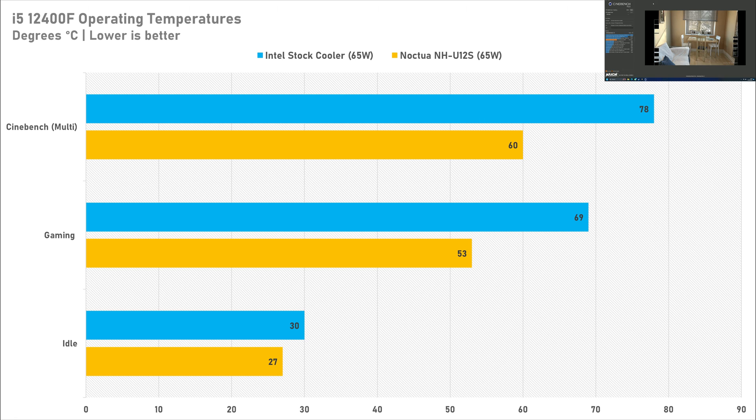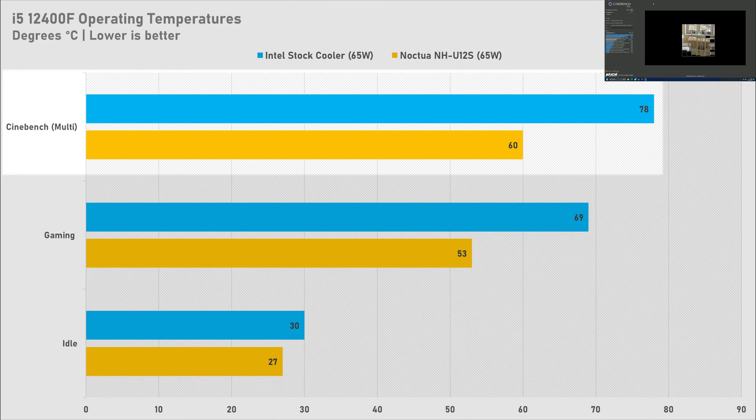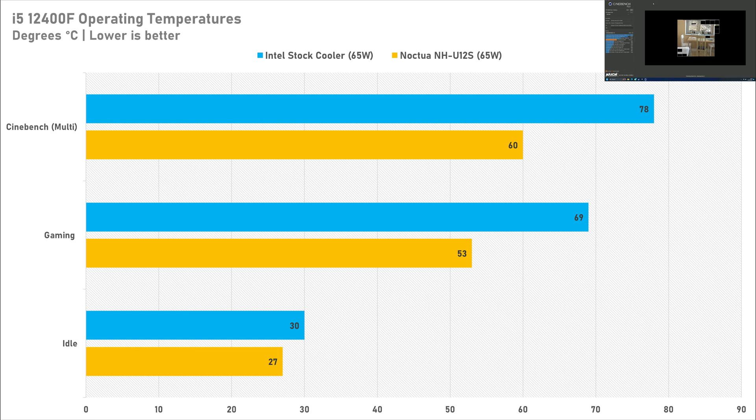So if you have a high-specced gaming CPU, the Noctua NH-U12S is going to do a better job of cooling. If you had something like an i7-13700 non-K, the NH-U12S is definitely going to be a better bet. For the stress test, I ran a multi-core test on Cinebench R23 and the Intel stock cooler capped out at 78°C, whereas the Noctua NH-U12S capped out at just 60°C — another 23% reduction in operating temperatures on the i5-12400F. The NH-U12S has absolutely blown the Intel stock cooler out of the water here, but was there any doubt?